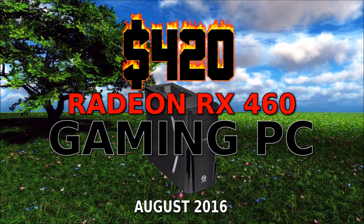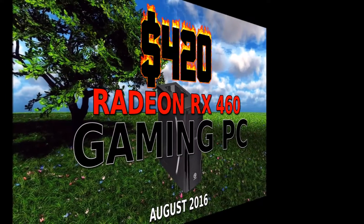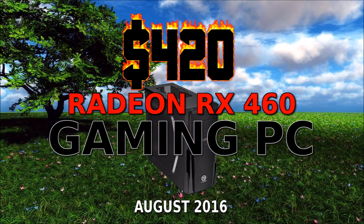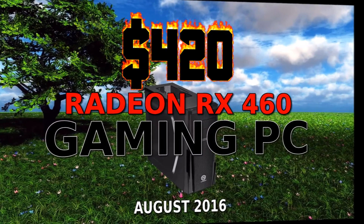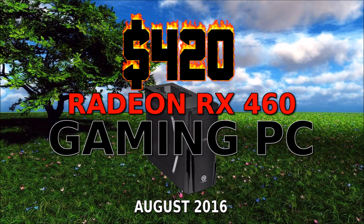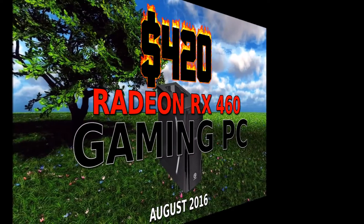What's up guys? Voodoo back again with another $420 build. Soon fall will be here, summer's slowly fading, and it's time to head back to school — homework, deadlines, essays, finals. Keep your sanity and give yourself an edge up with a powerful PC you can use both for gaming and for getting real work done. Do you even school, bro? Sit back, strap in, kick your feet up, grab your double shot espressos and your Red Bulls, and let's check out this list.